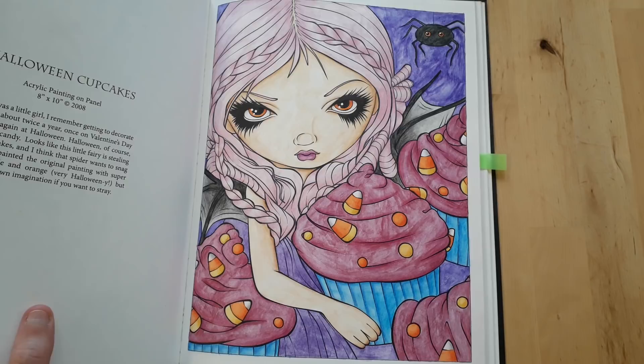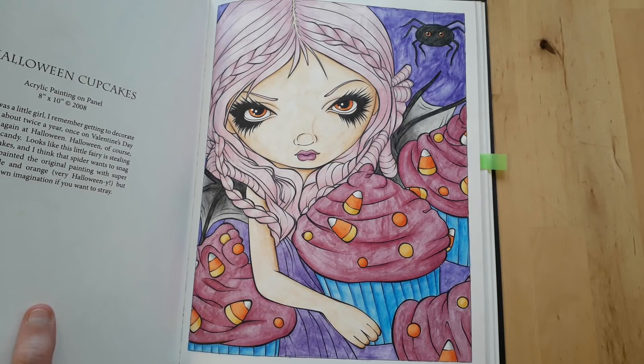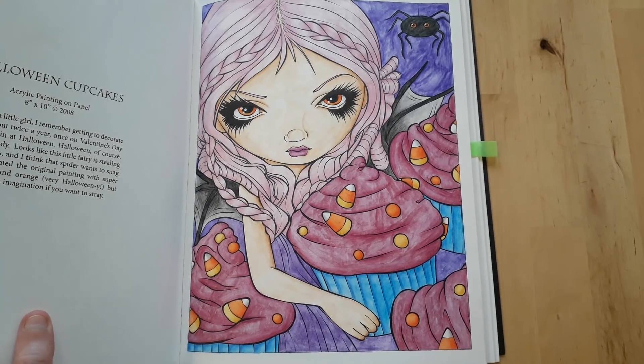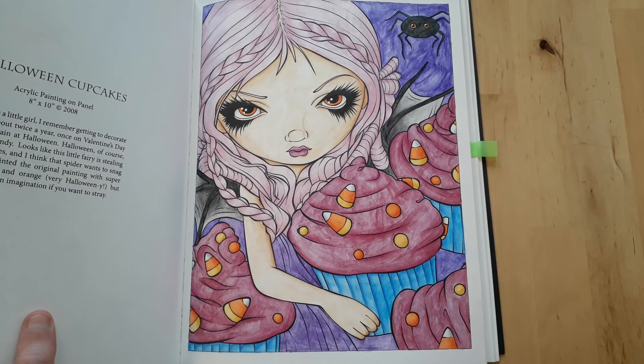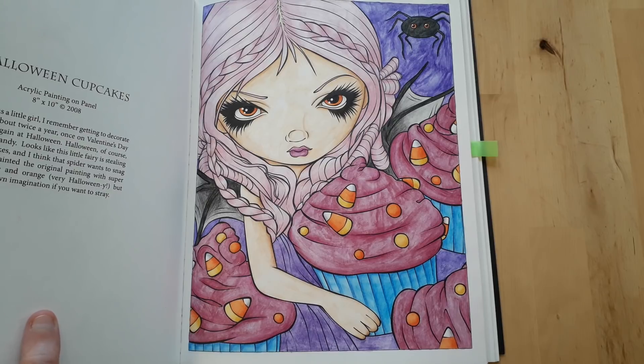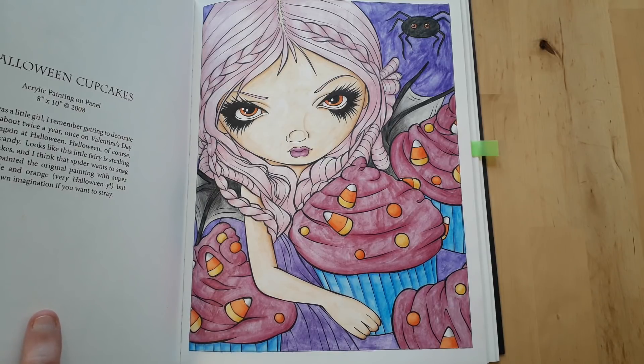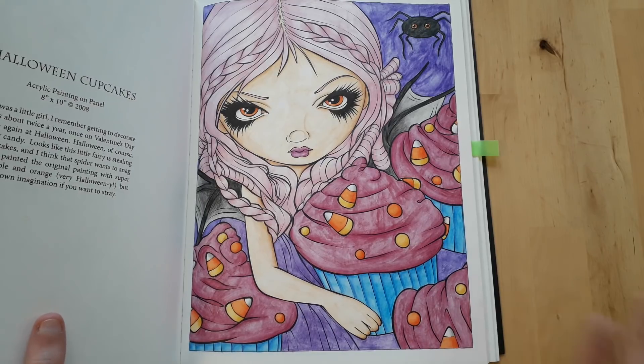This one was also for the color-along — there was another one too that I can't quite remember. It was done with Koh-i-Noor Mondeluz watercolor pencils, shaded with Faber-Castell Classic color pencils, and I used white gel pen for the highlights.